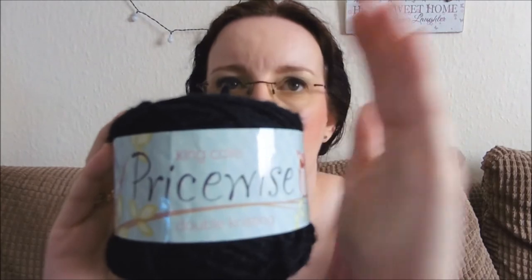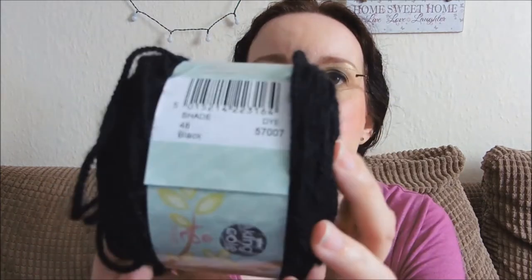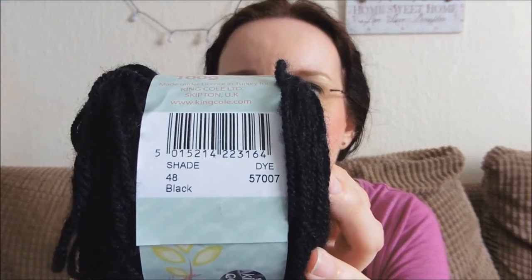I kind of went with that colour because I just liked it. Of course you can make it pink or purple — it doesn't have to be those colours. For the eyes, just a little bit of black — King Cole Price Wise double knitting, shade 48, black. All these yarns are 100% acrylic.